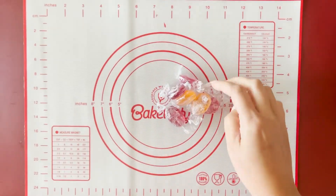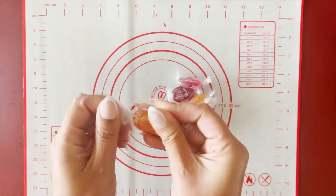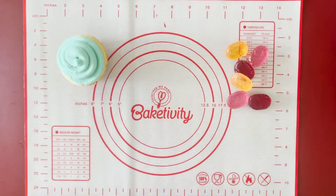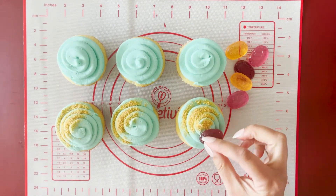Unwrap the candies and lay flat on any six cupcakes in the water — that's the blue buttercream part.